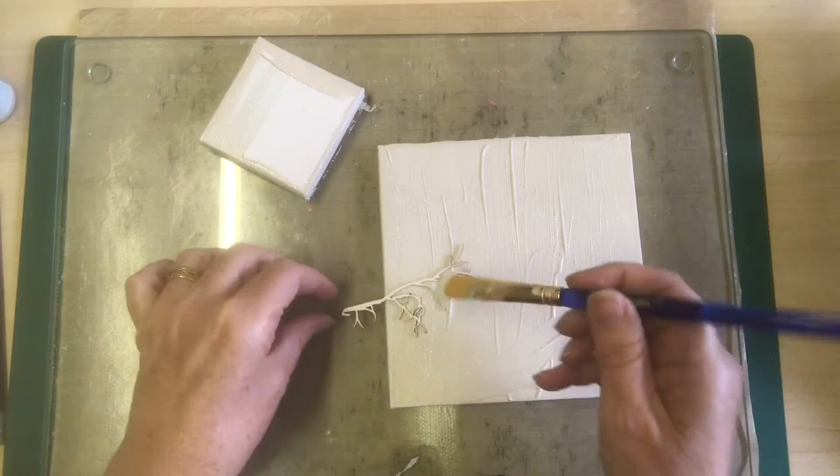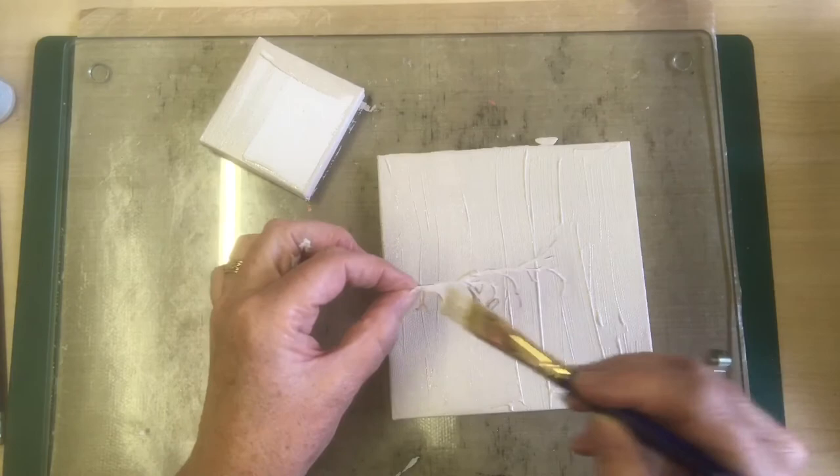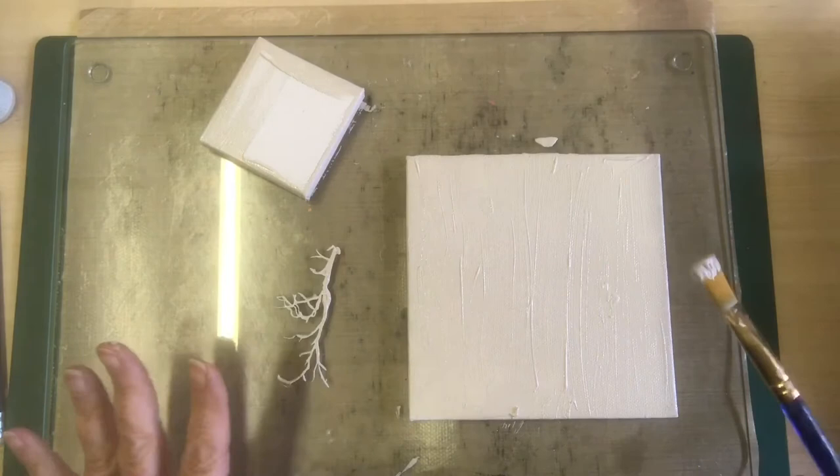We've also got a little bit of snip art here so let's just get some paint on there. I've just chosen a little branch. Now you could use a die cut for this — that would be rather nice. You could also maybe use a branch from the garden; an actual real tree branch would be rather nice. So I think I'll just get rid of some of the extra texture and we're going to leave that to dry.